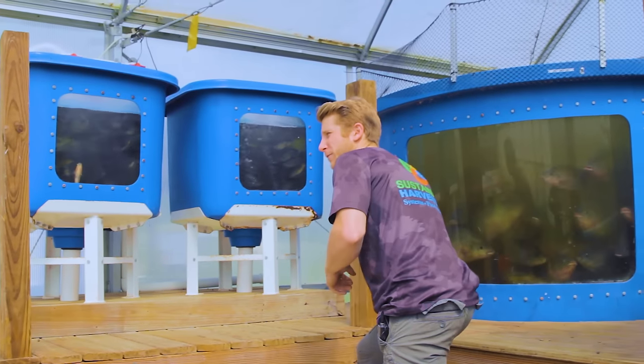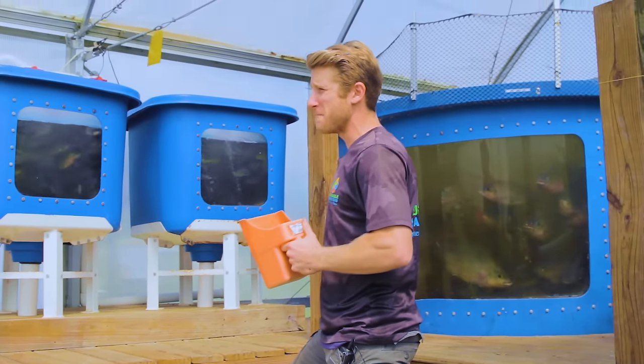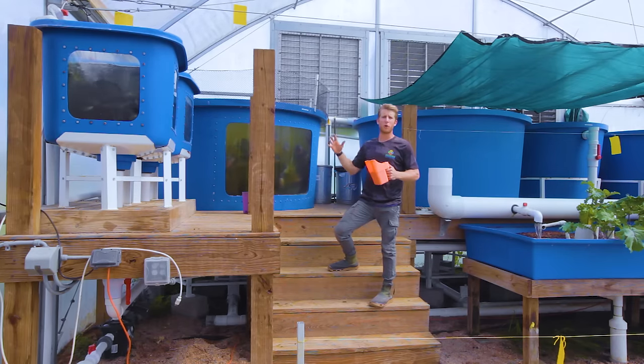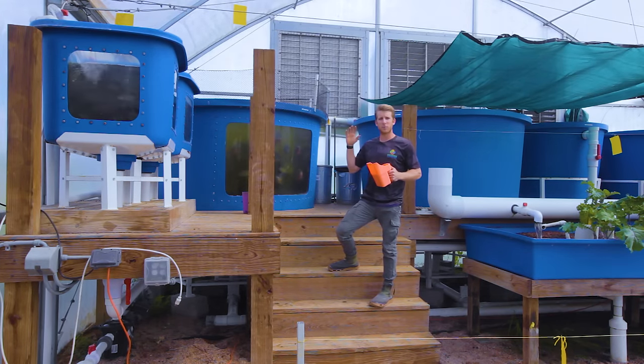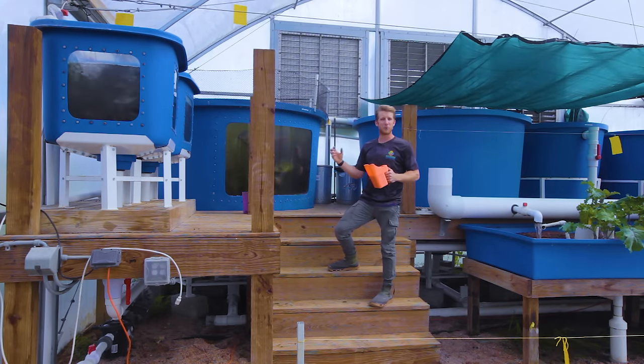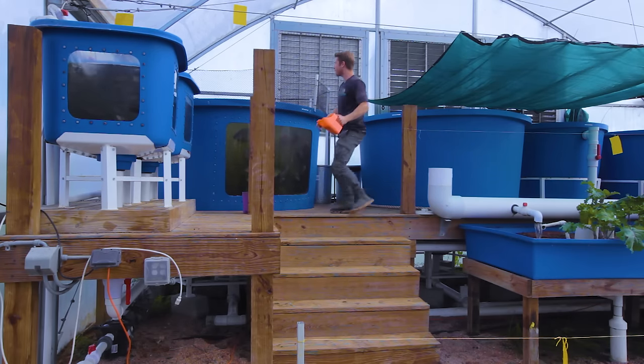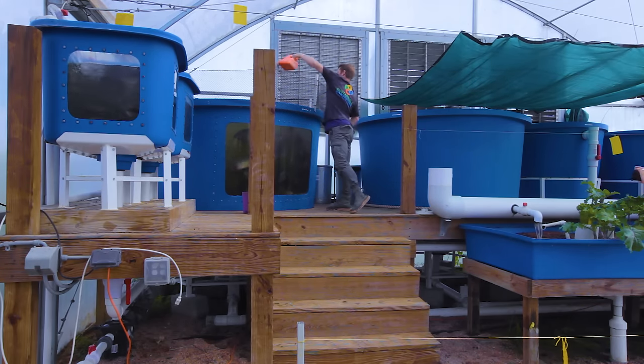In the winter they kind of slow down, but in the summer they are full force — ready, hungry, and creating that lean meat that we really like to create with these tilapia. Let's feed them and see if they're actually excited.